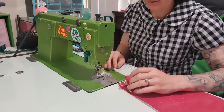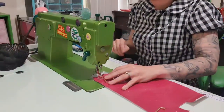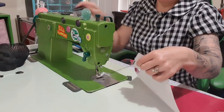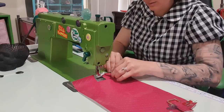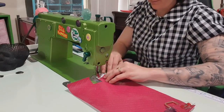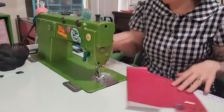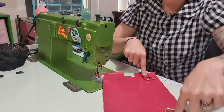I don't have any bobbin thread. I'm going to wind a bobbin. Now I have a bobbin, so I'm just going to stitch those down. Trim off all those tails so they don't come back to annoy me later. Now I'm also going to add rivets so that this stays right where I tell it to and doesn't shift around.